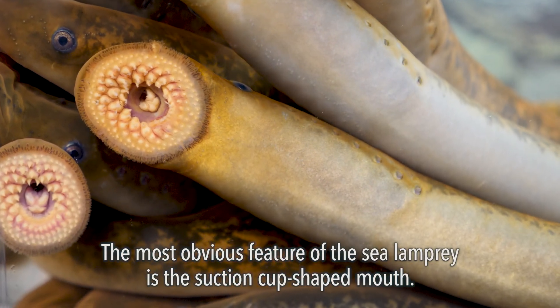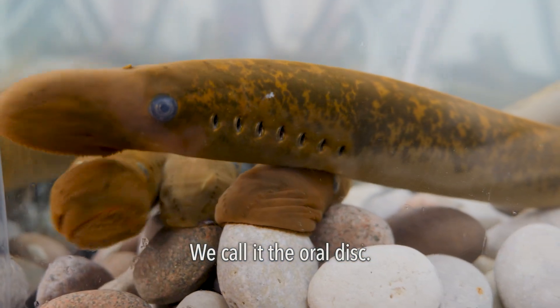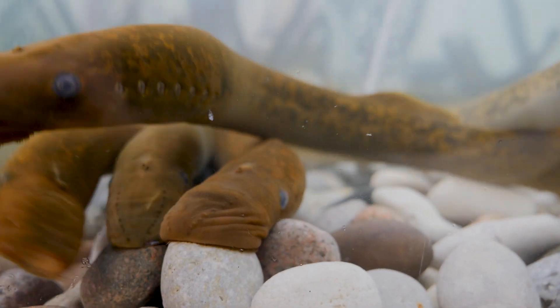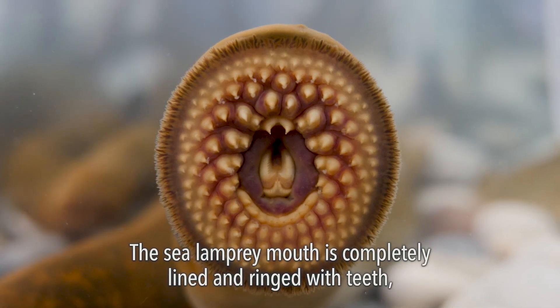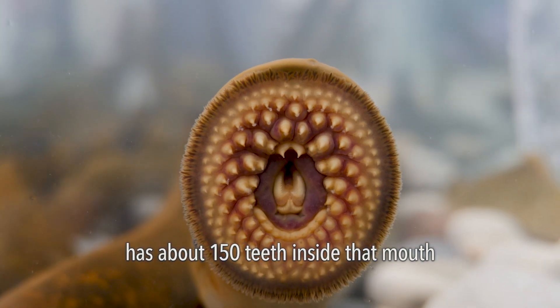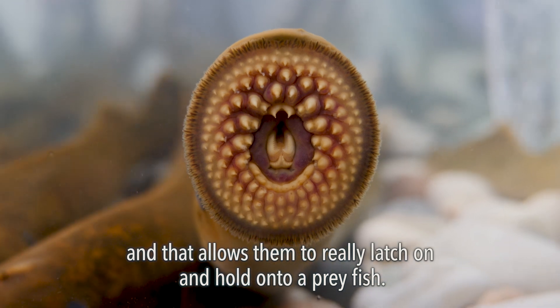The most obvious feature of the sea lamprey is the suction cup shaped mouth — we call it the oral disc. It's a perfectly round mouth, completely lined and ringed with teeth. It has about 150 teeth inside that mouth, and that allows them to really latch on and hold onto a prey fish.